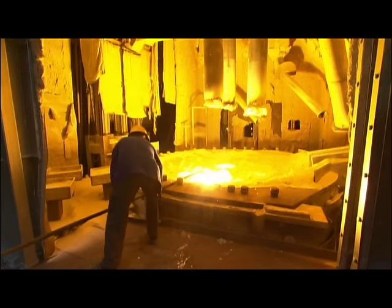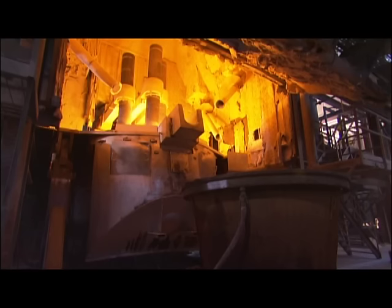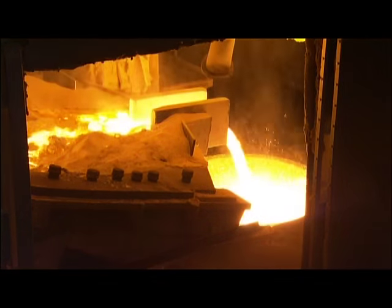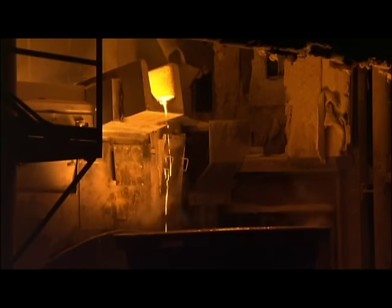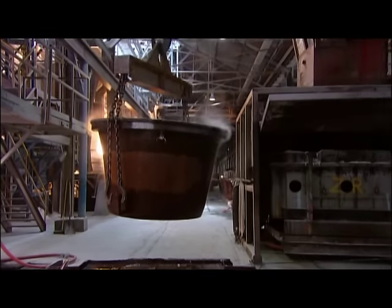Standing well back and using a long ladle, a technician takes a sample for chemical analysis. If it confirms that the mix is right, they empty the molten minerals into a big steel pot. The searing liquid weighs several tons, so they use a crane to transport it to a cooling area.